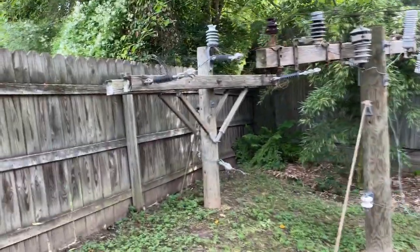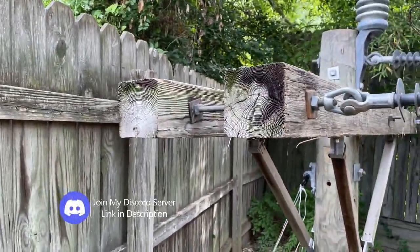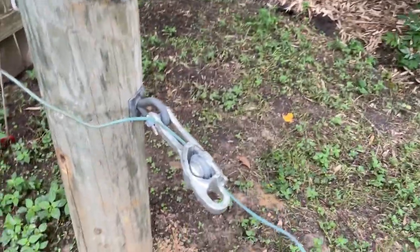Here is my power line setup revamped again. Here's the first pull — it's a double arm dead end with some polymer insulators, dead end shoes, and a dead end shoe here.